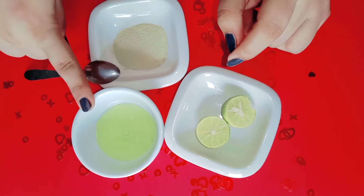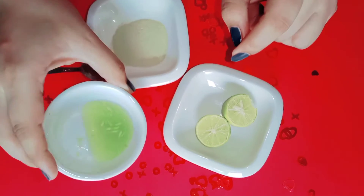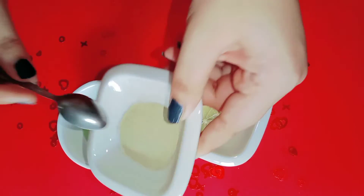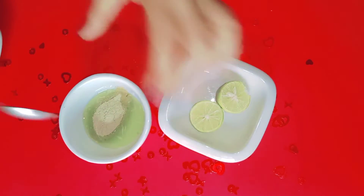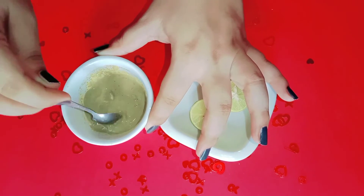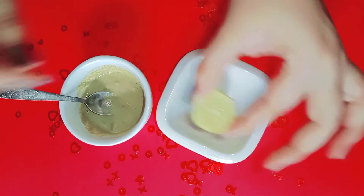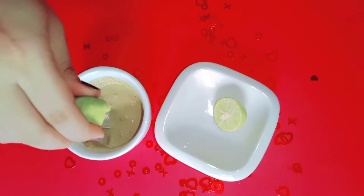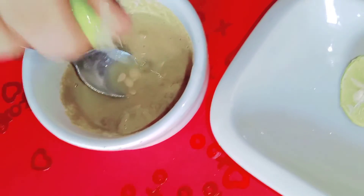You can grate it and blend it with a blender. This is almost one and a half spoons. Then we will add 1 teaspoon of milk and mix it well.